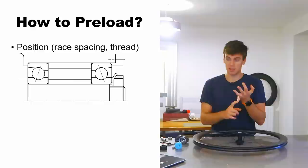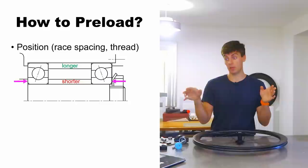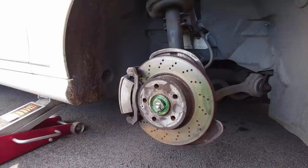You can do that with race spacing — in this case you would have a longer spacer on the shoulder and then between the inner races a shorter spacer, so when everything's clamped up the inner races come in ever so slightly.